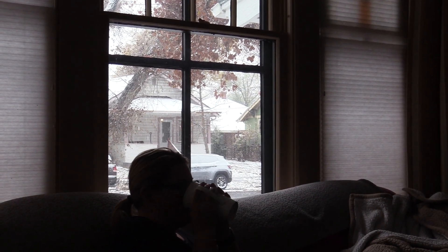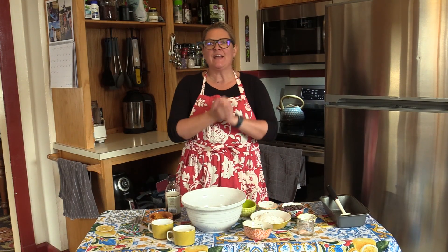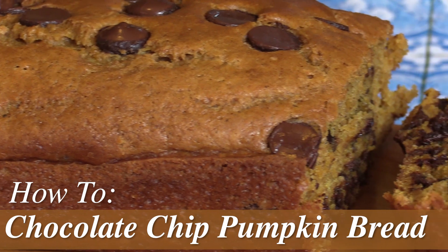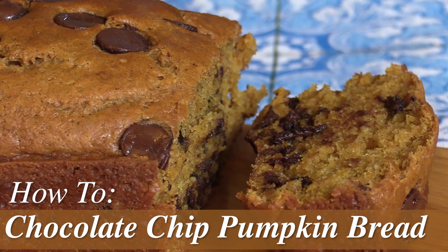It's a beautiful fall morning. We had our first snow here in Wyoming and I thought it would be a great day to make a pumpkin spice chocolate chip bread. This is a really easy bread to make because it all happens in one bowl. We're going to start with the wet ingredients first, mix those thoroughly together, and then we'll add the dry ingredients.